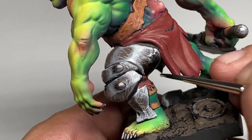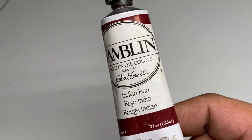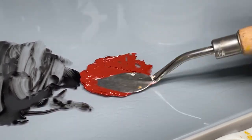You can see in the video now that we're done with the sketching of the non-metallic metal armor, and we're practically just applying oil glazes with some oil paints.